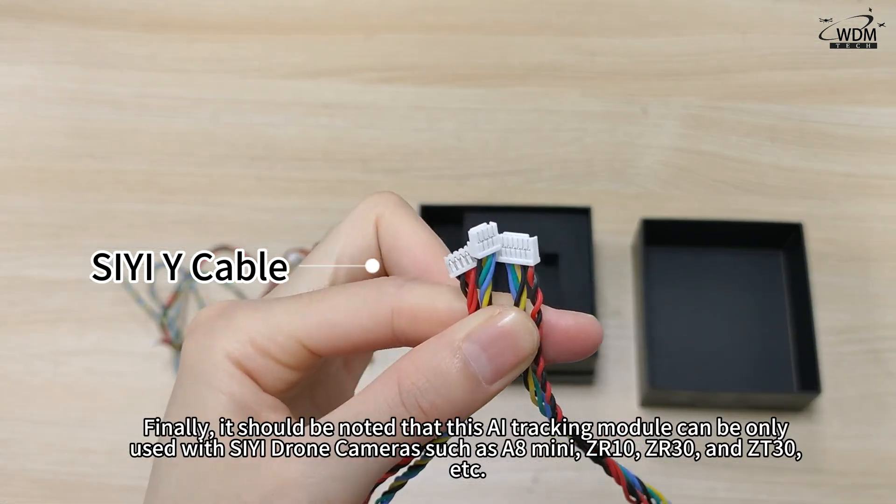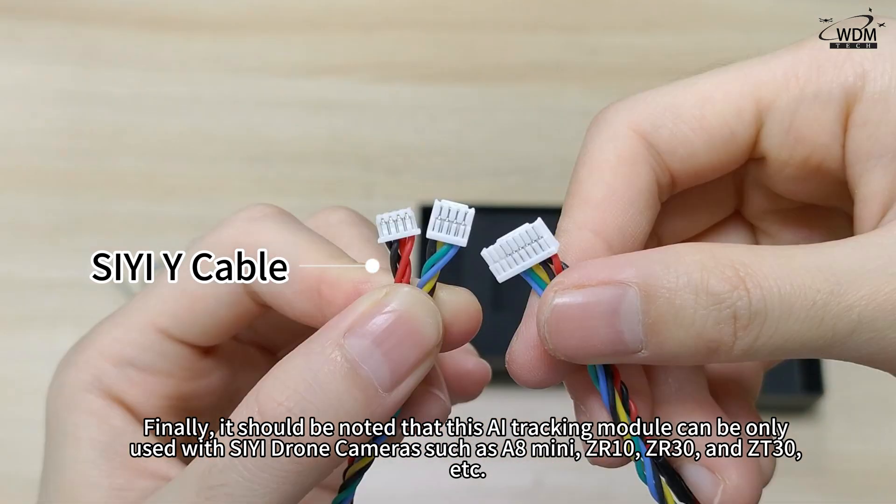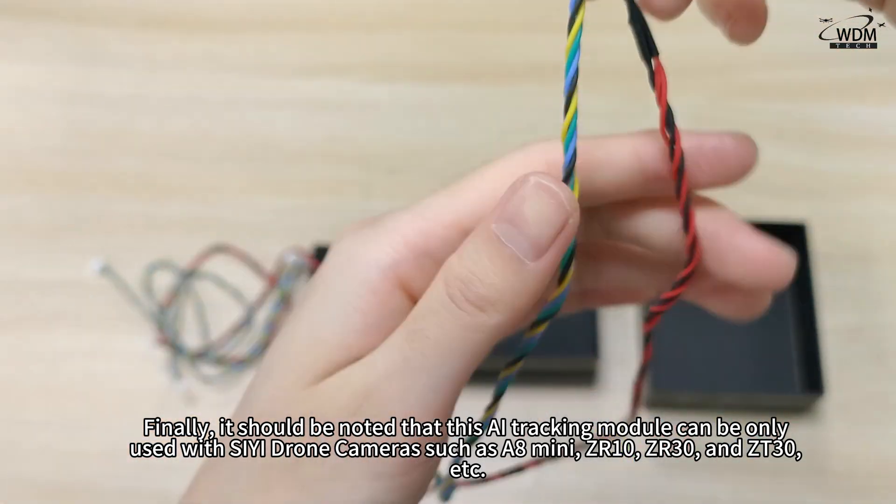You can notice that this AI tracking module can only be used with Siyi gimbal cameras, such as the A8 Mini, JR-10, JR-30, and the J10-30, etc.